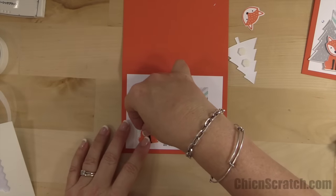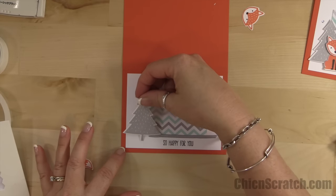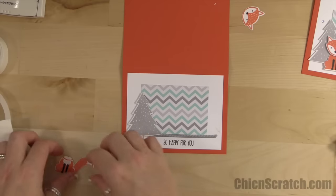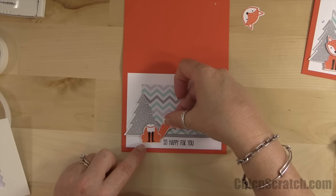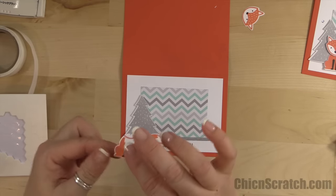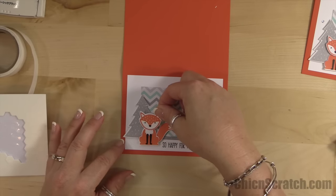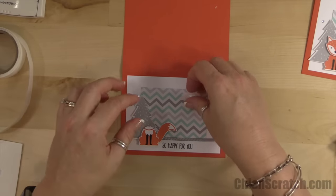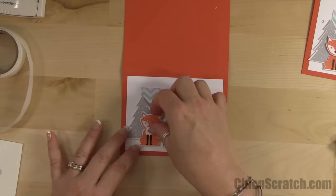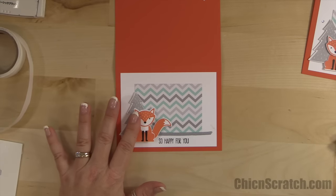That part right there is going to be covered up so it's okay that it's not totally straight. Let's add the tree — I place it so it hangs over the white just a little bit, and then the Fox is going to cover up the trunk of the tree. I'll use a dimensional for that, and then another dimensional for his face.